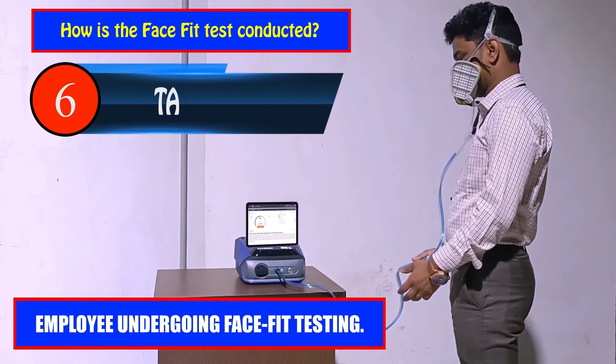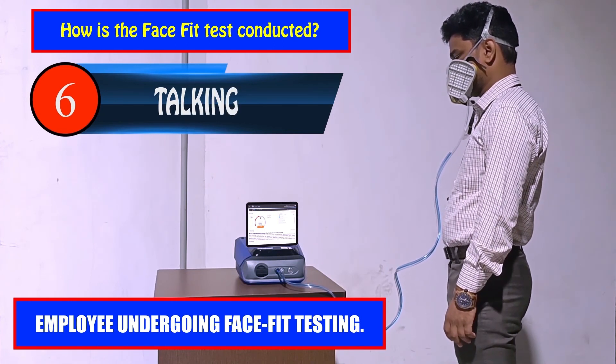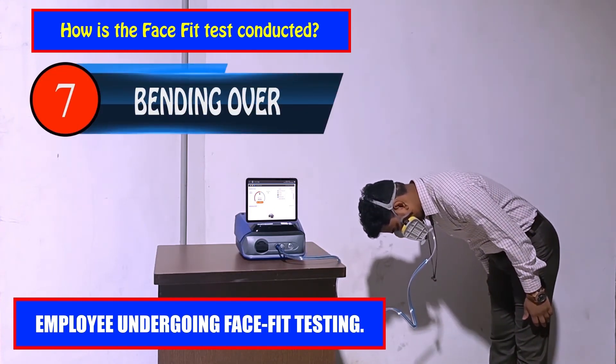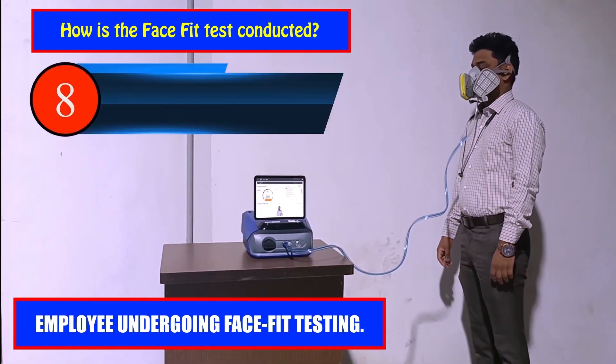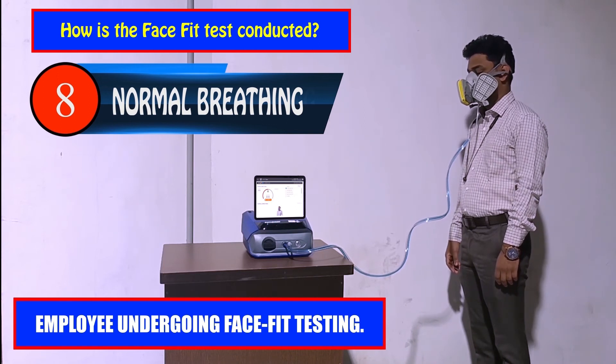Upon completion of the test, the sampling lines will be disconnected. You will be asked about the fit and overall comfort of the mask and if any pressure points are felt, and your response will be recorded. The software does the face fit calculation for each position, which will be handed over to you in the certificate. The following video will briefly illustrate the process.